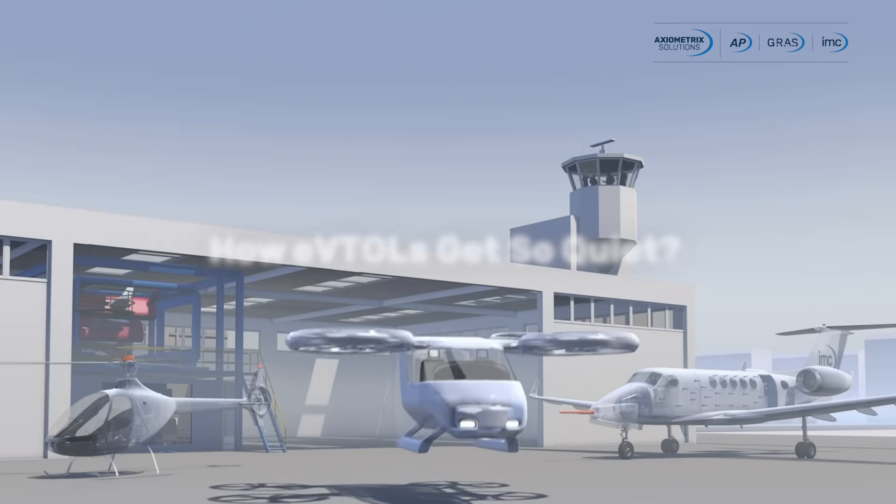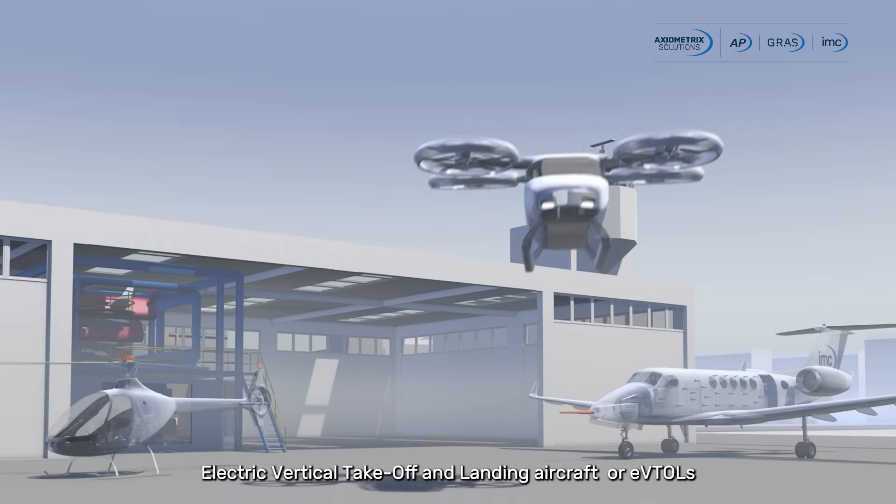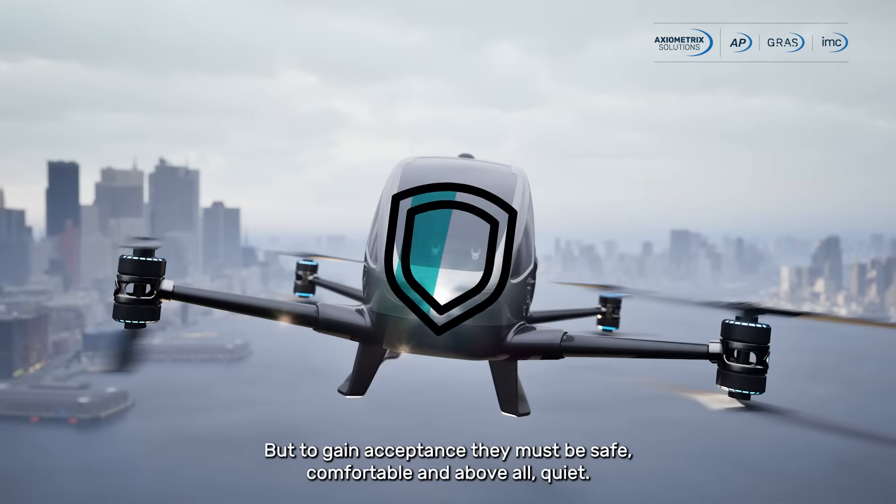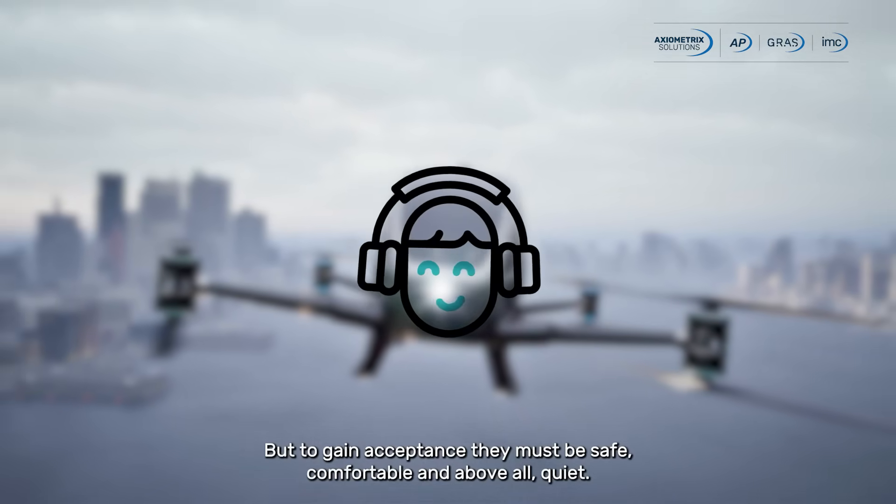How EVTOLs get so quiet. Electric vertical takeoff and landing aircraft, or EVTOLs, are shaping the future of urban mobility, but to gain acceptance, they must be safe, comfortable, and above all, quiet.